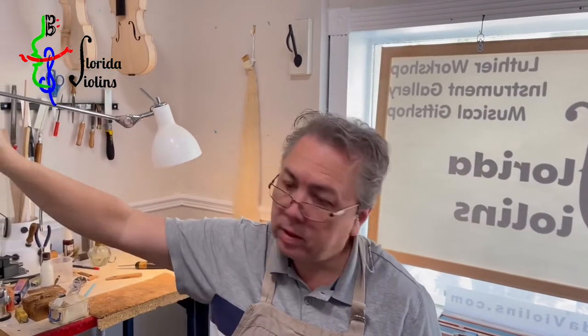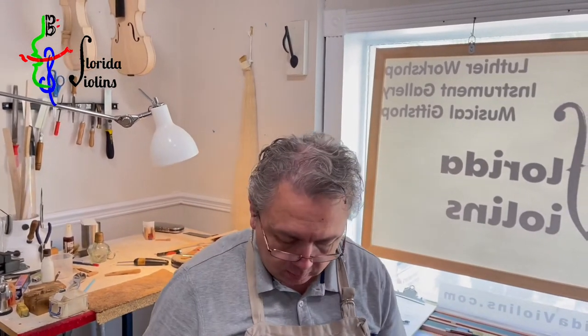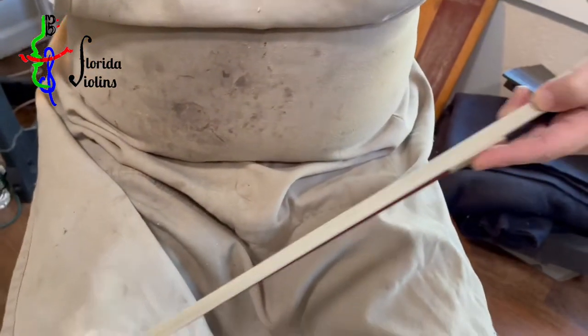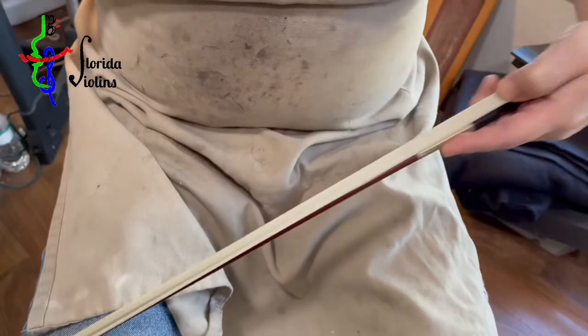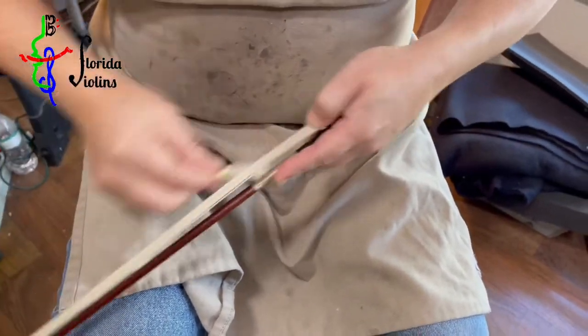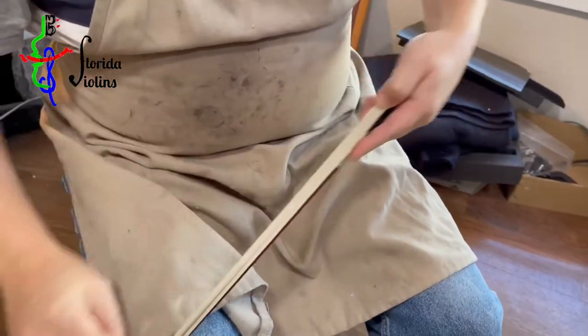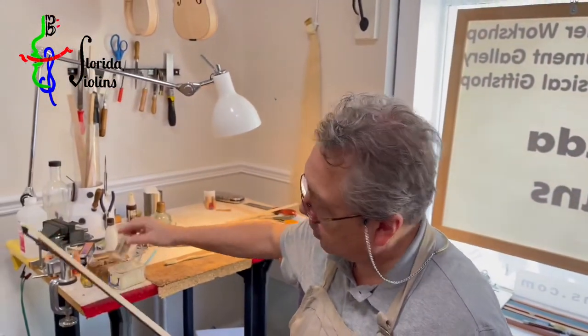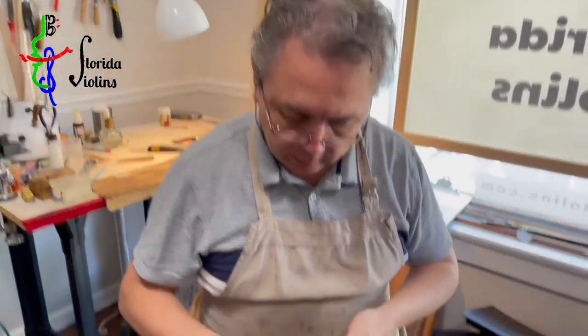What I do is create a bit of static electricity in the bow. I take a brush and go back and forth to build up that charge. After that, I'll get some powder rosin and just let the powder stick to the hair.